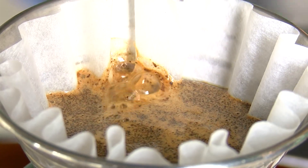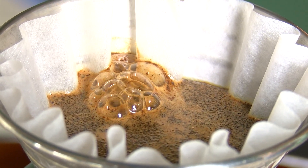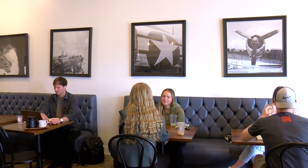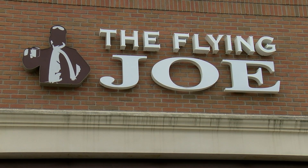Olivia is going to pour water in until the coffee starts to bloom. What that is doing is it's letting the coffee de-gas. We've needed a bigger space here in the Perrysburg location, so my dream was to open a bigger location with a lot more things to offer.